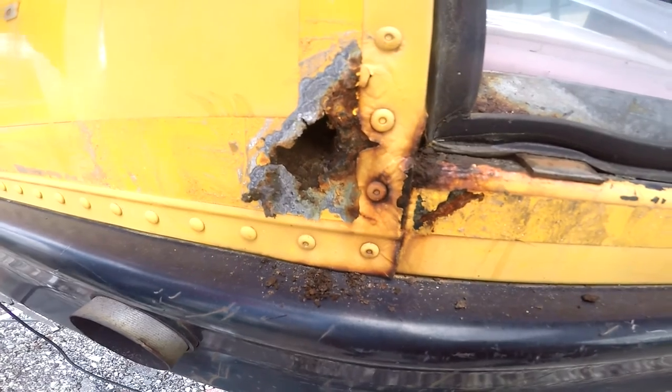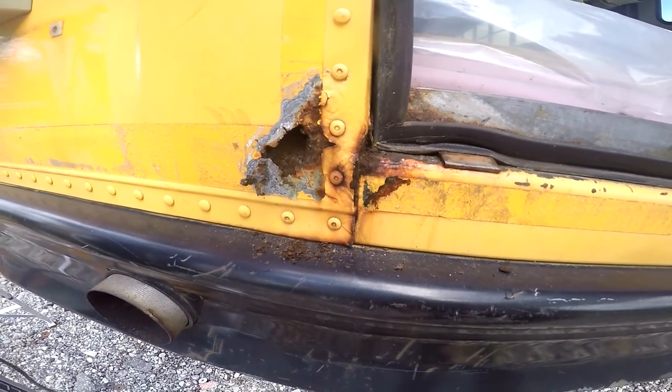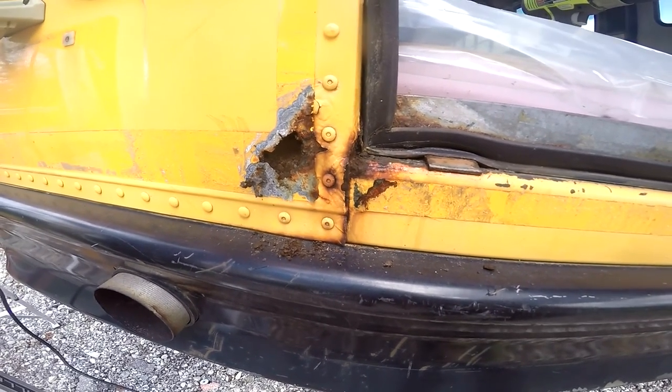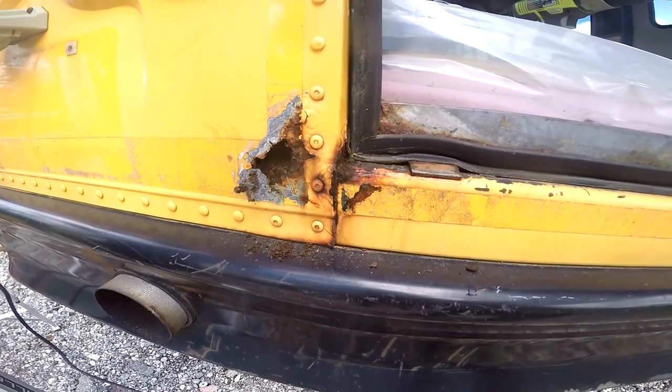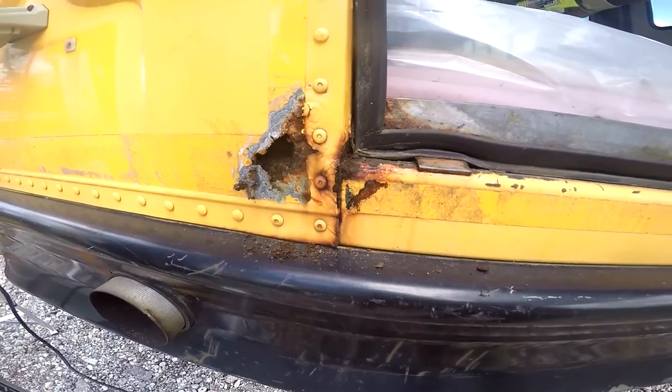There's a little rust spot that I'm going to be working on here with fiberglass and getting it all good to go for paint. So yeah, we'll see how that works out. I think I did pretty decent on some of the last fiberglass jobs, so I think it'll work out okay.